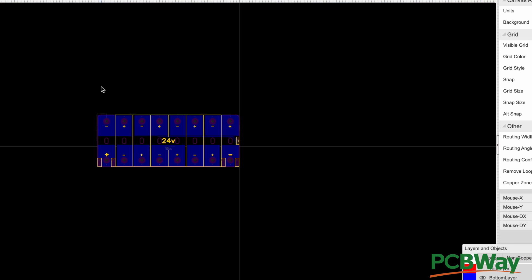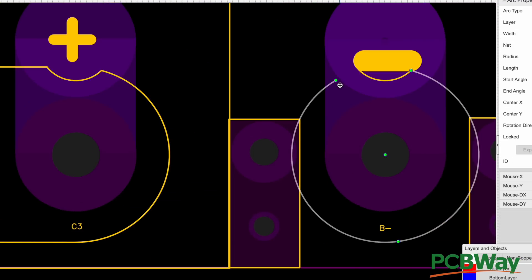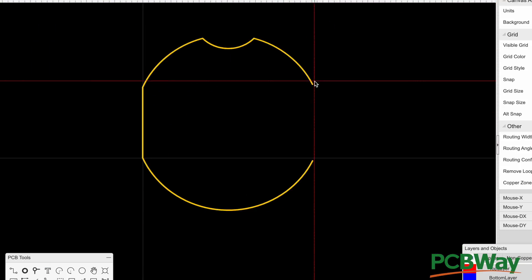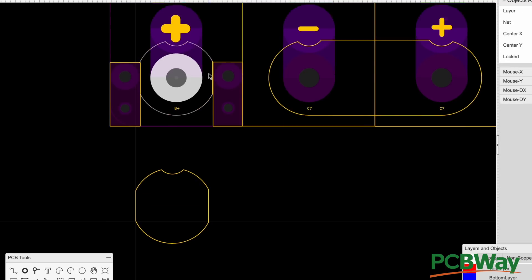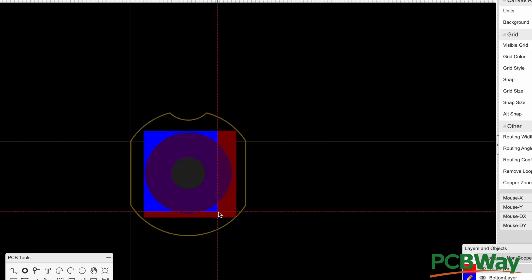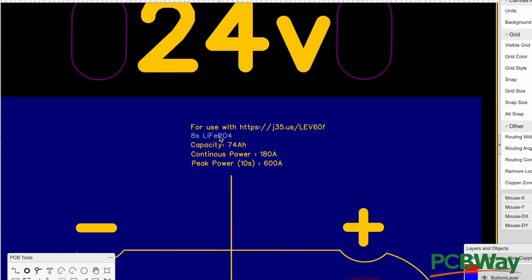If you're not familiar with what I do here: every time I design one of these DIY battery projects, it's an open-source project. I share it through PCBWay — a company in China that makes PCBs. You submit your designs, they manufacture them and ship them to you anywhere in the world, sometimes with a 24-hour turnaround. I share these files openly on their platform.